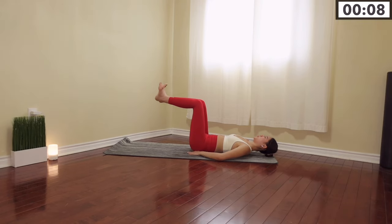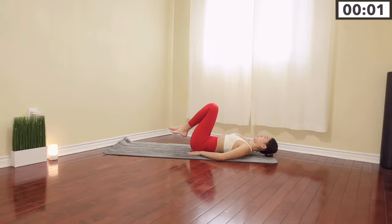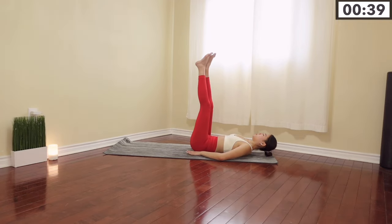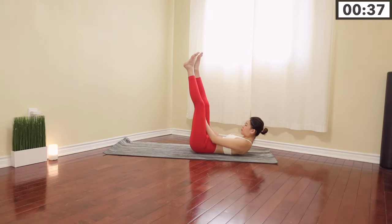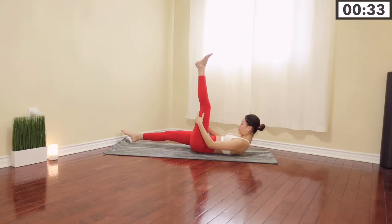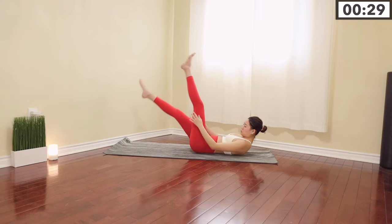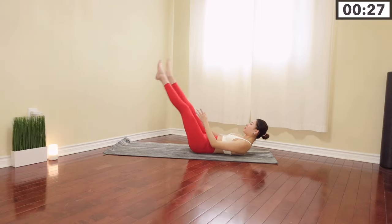Great job guys! Now let's take a 10 seconds break and get into our next workout. Our next movement is to extend our legs straight to the ceiling, bring your head up, and just drop one leg at a time. Keep breathing — you're targeting your upper abs, middle, and lower all at the same time.